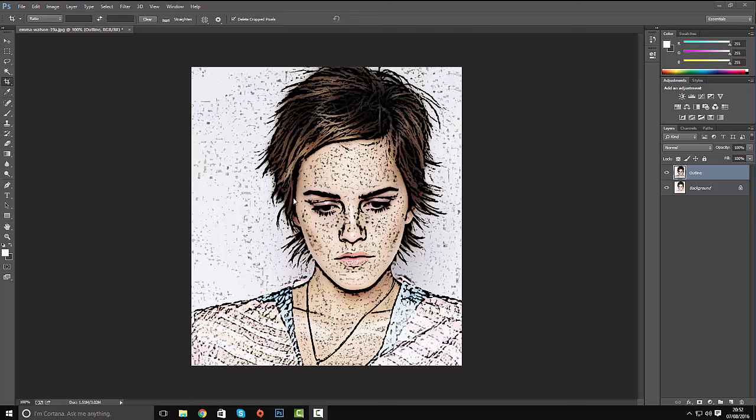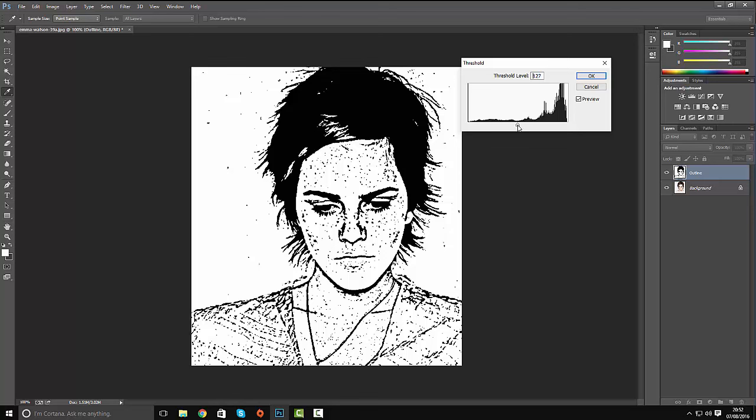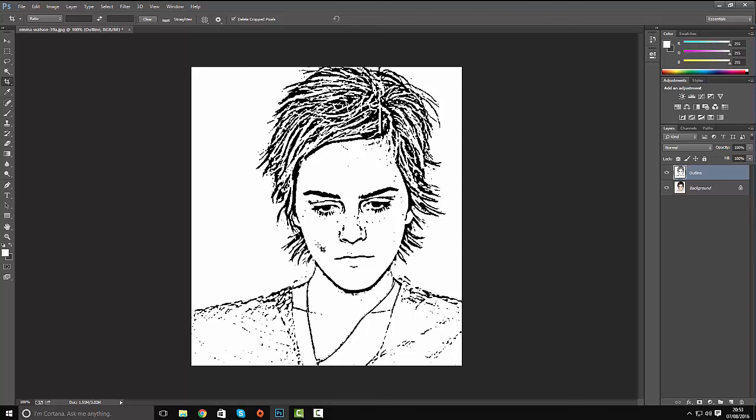We now need to turn this into a black and white sketch. Go to Image > Adjustments > Threshold and bring the threshold right down to around 10. Hit OK.